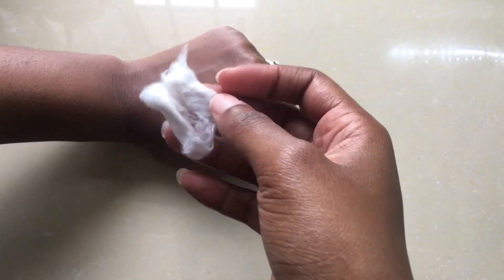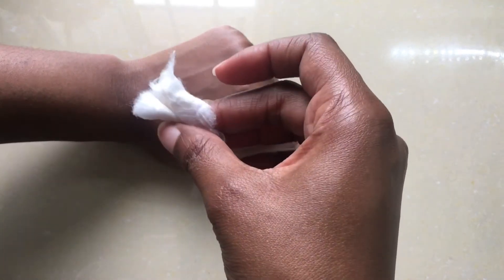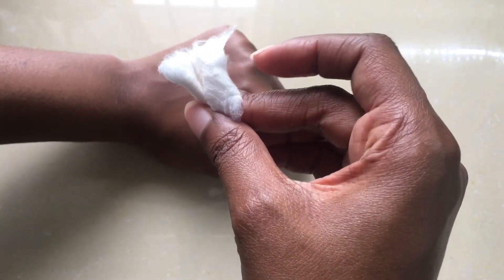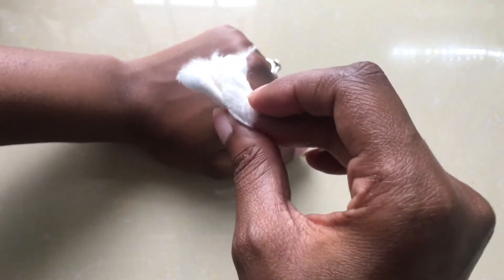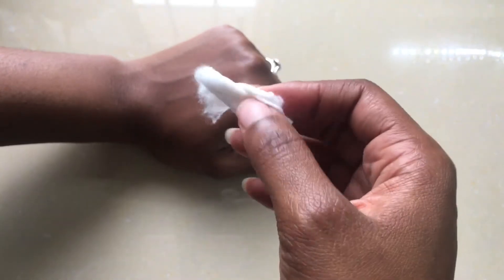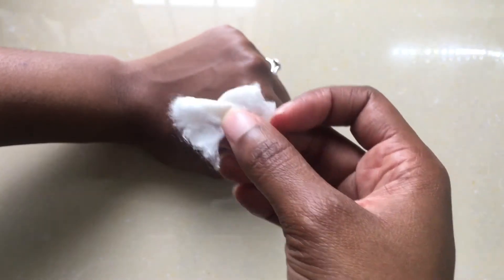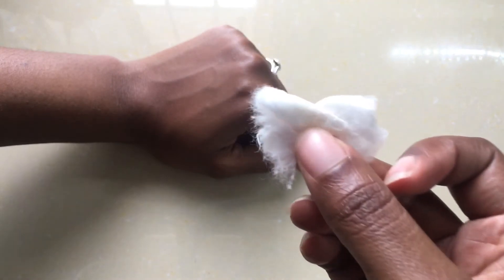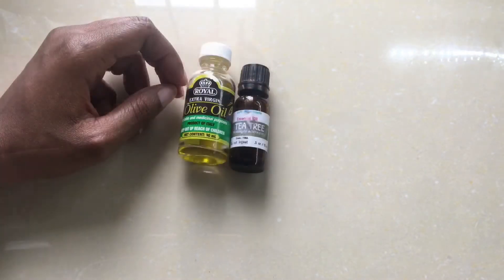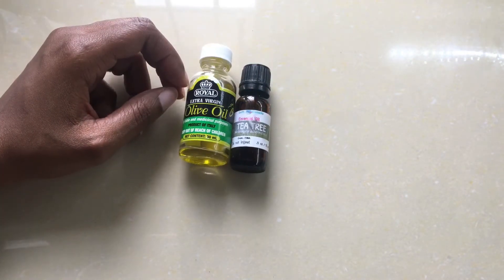You can see that even though I cleansed my hand prior to this, the cotton pad is a little dirty — this is exactly why you want to go in and cleanse your skin again with the witch hazel. After you're done with the witch hazel, it's time for the real treatment, and that's where the tea tree and olive oil come in.